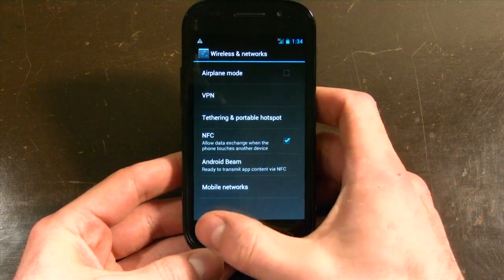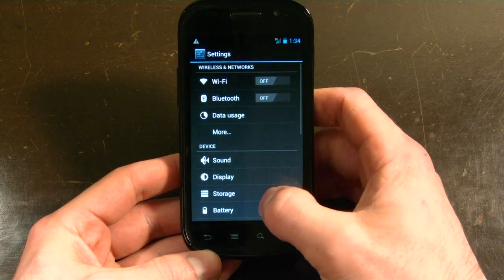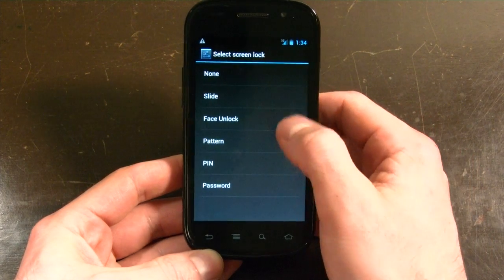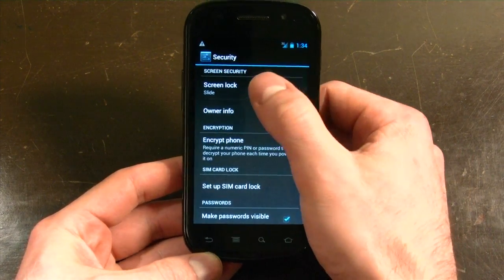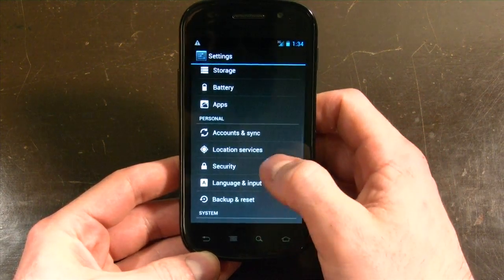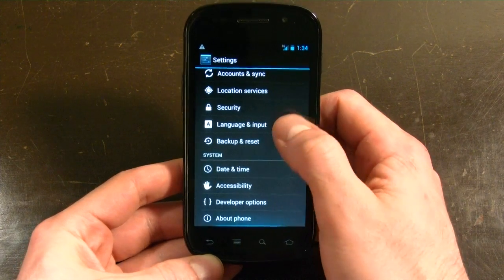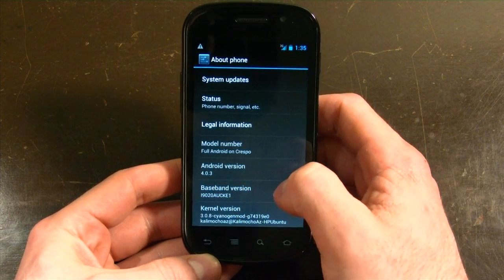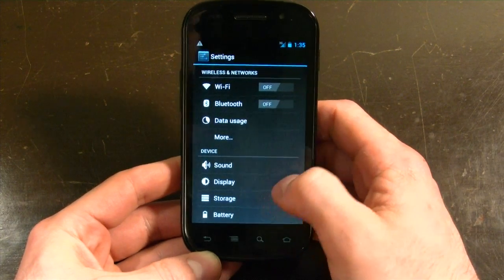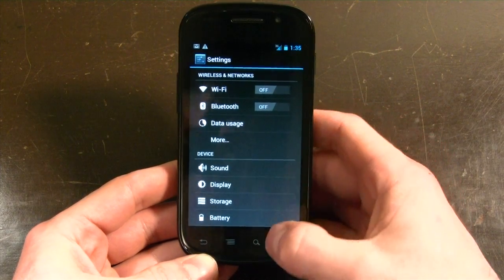If you go to the more section, you can see NFC capabilities, and with that the new Android Beam feature — the Nexus S does support that. You also have your various lock screens, including face unlock, but it doesn't work right now — if you open that up, it'll error out. Hopefully that's fixed in a future update. Everything else seems to be pretty much standard. We're running Android 4.0.3 here, which is the latest version that Google has released into the Android Open Source Project. Sound is pretty good.